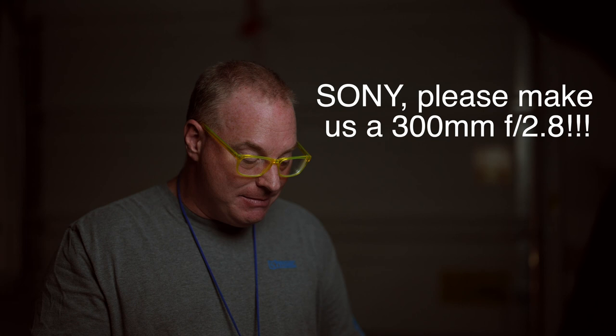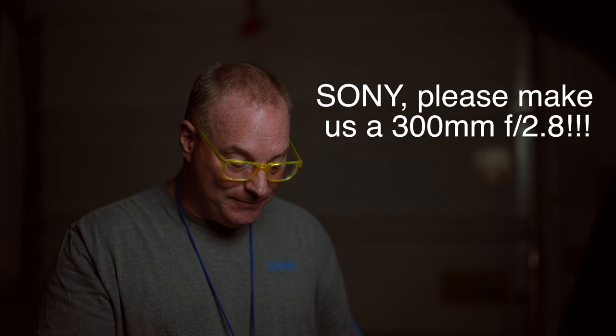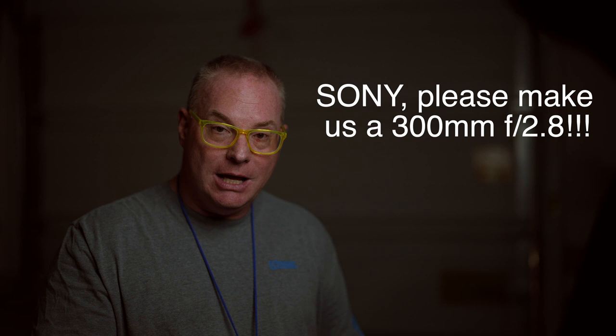Denny Medley says not having a 300mm 2.8 in their lineup seems like a huge gaping hole in my opinion. I would love — he capitalized love — to be able to add a Sony 300 GM to my kit.